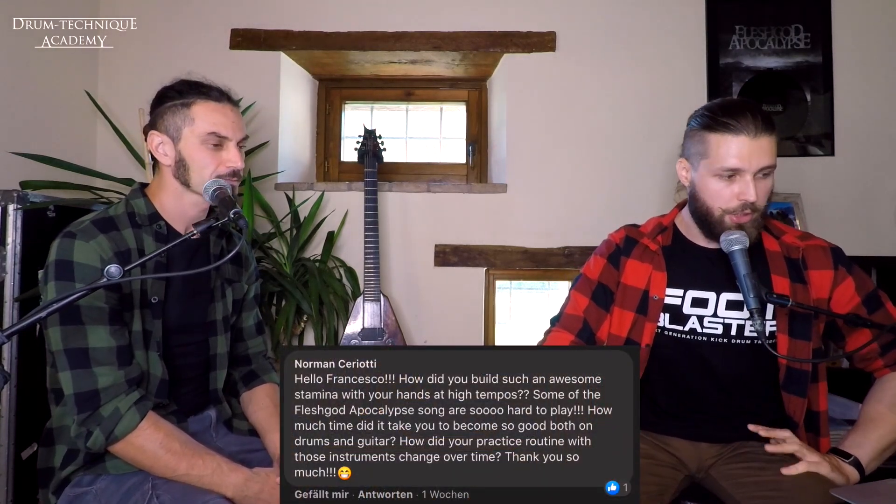So we're starting with the very first question. It comes from Norman. Hello, Francesco. How did you build such an awesome stamina with your hands at high tempos? Some of the Fleshgod Apocalypse songs are so hard to play. How much time did it take you to become so good both on drums and guitar? How did your practice routine with those instruments change over time? Thank you very much.